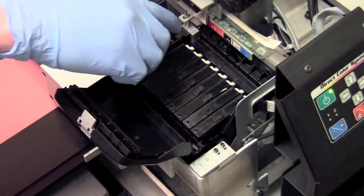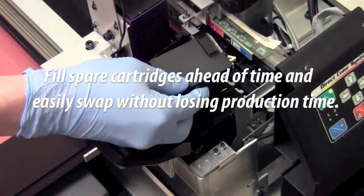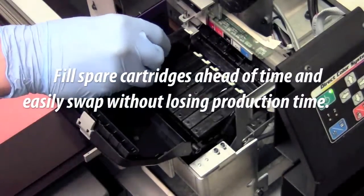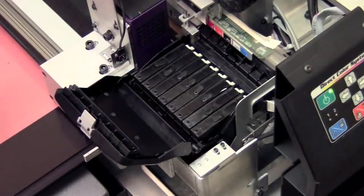In addition to their strength and versatility, UV LED inks also provide easier maintenance. Unlike solvent inks, UV LED inks only cure with light, so when the correct procedures are followed, there is no worrying about clogs forming in the printhead.